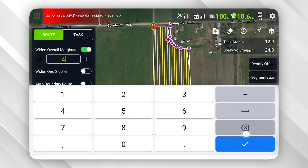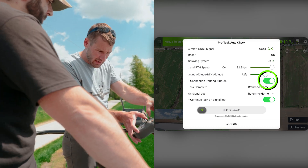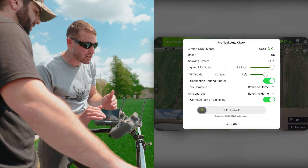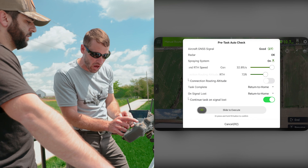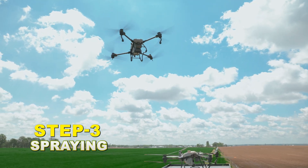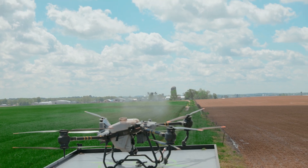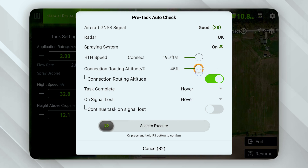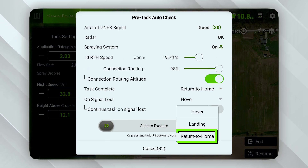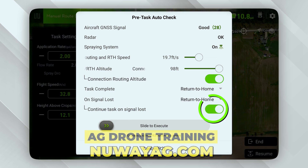We want to turn this margin to zero, then we launch it — hit start and it's going to tell us if there's something in the way. If this connection route altitude is turned on, the drone will go up to the altitude you set — 72 feet. I manually take them off and turn this off so that when I swipe, the drone goes straight to the field. I'm setting the return to home to 98 feet. When the task is complete I want it to return to home. On signal loss I want it to return to home — but if you turn on 'continue task on signal loss,' the drone will still continue its task. I want to turn that on.